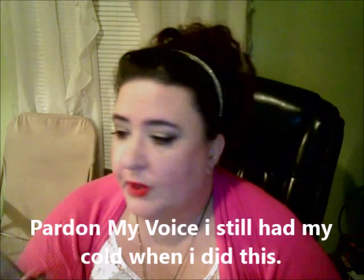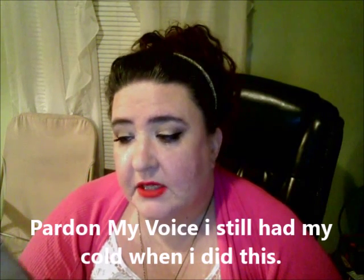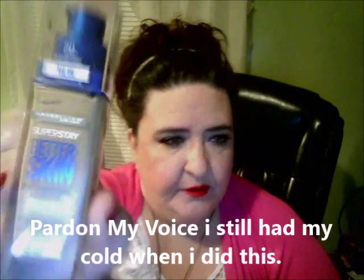Hi beauties, how's everybody doing? Thanks for joining me, welcome back. Today I wanted to do a review and demo on the new Maybelline Super Stay Better Skin Foundation and the concealer — it's the Super Stay Better Skin Concealer. I picked these up at my Walmart, which kind of surprised me because usually my Walmart doesn't always have the new products.